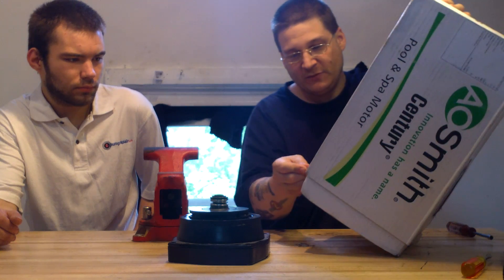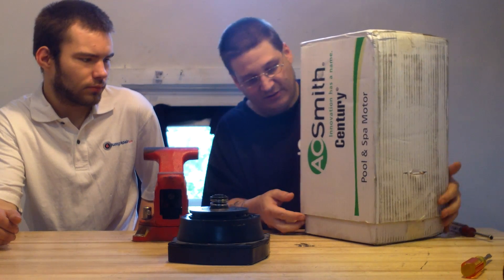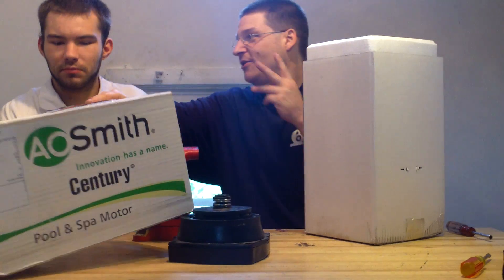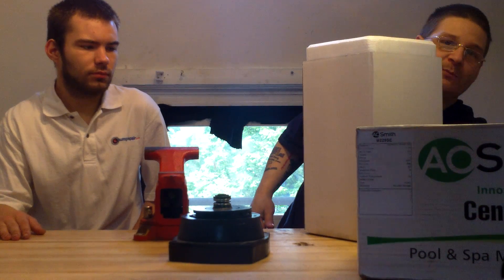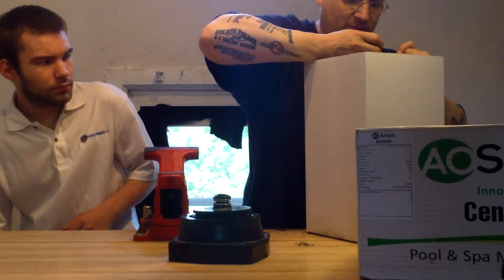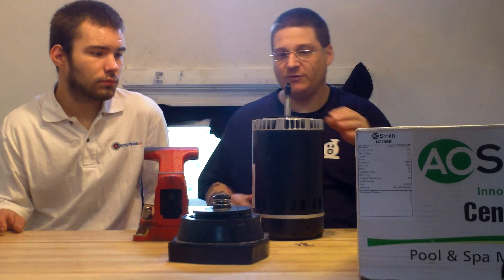First, what we're going to do is cut the little tape that's holding this box together. We're going to pop these tabs here and slide that box right out. We'll put it up there and give A.O. Smith a shout out. Put that over there so you can see the A.O. Smith logo. So we got the motor right there — brand new replacement motor, A.O. Smith.